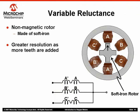Notice also that the individual stator windings are configured differently than what we have discussed so far. All windings have a common terminal that will be connected to a voltage source. The opposite end of each winding is kept separate from the other windings.